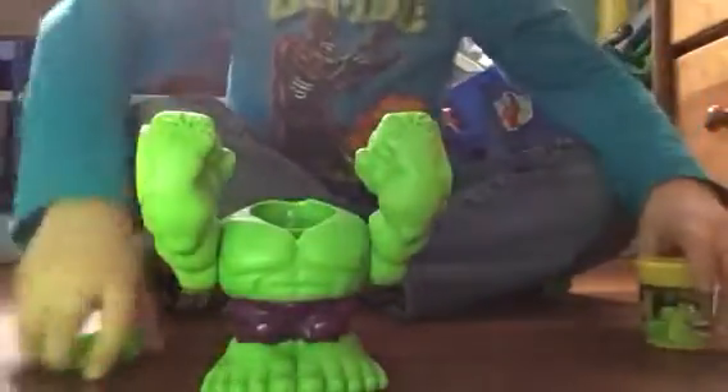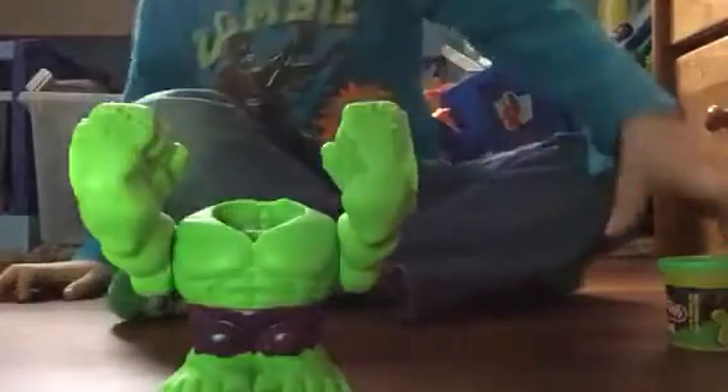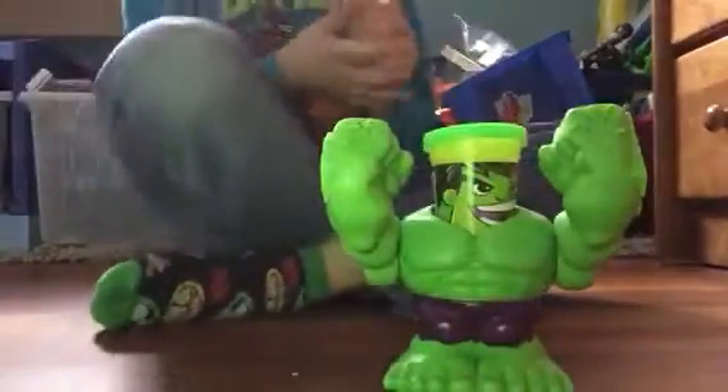First thing you can do is put Play-Doh underneath his fist, of course. I don't want to say hand because he's pretty hard. So he's going to smash when you push, but for me it doesn't work. It's supposed to do this picture right here on the Play-Doh. I'm sorry about that.